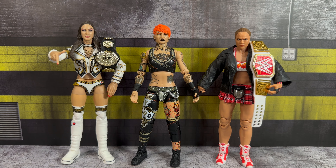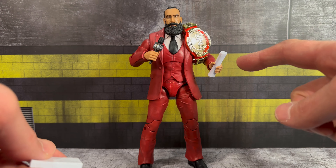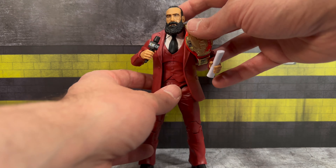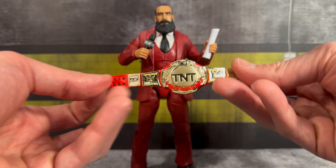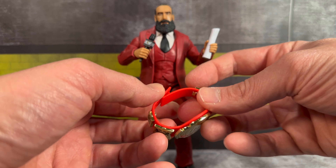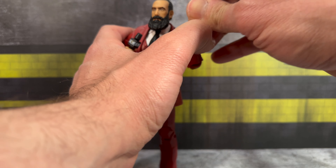Moving along, we're taking a look at the late great Brodie Lee. His accessories include a stack of papers and a rolled-up version of the papers — we did get this in his prior Unmatched series release. He also comes with the TNT Championship belt, which looks really nice. We have seen this before, but it does strap in pretty seamlessly. You get the rolled papers that fit into his hands.